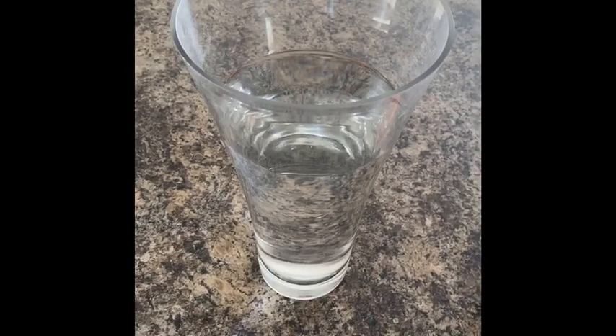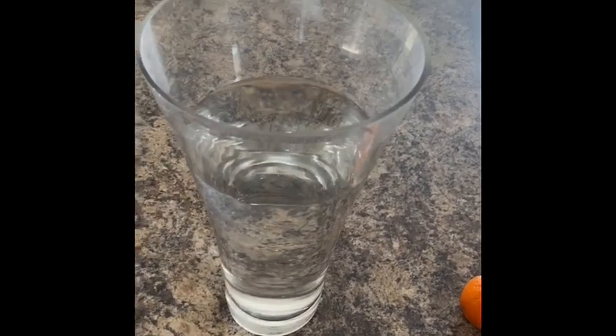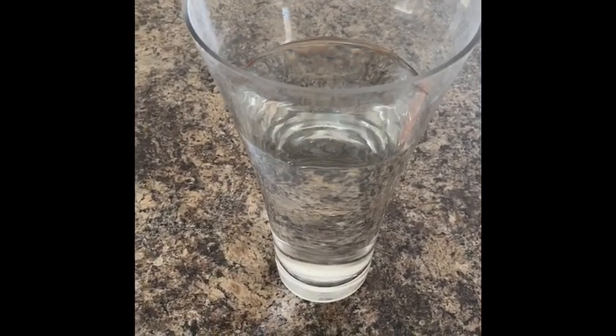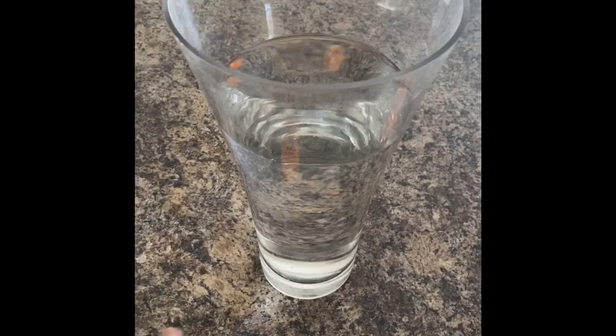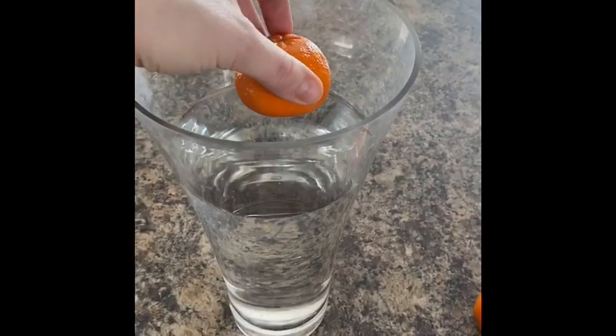Okay, so we're ready to start our experiment here. I just have one pretty large vase of water. You can do this with any cup — just make sure that you don't have too much water in it because when you put in your object, it might overflow. So we're going to start off first with a clementine that is unpeeled, which means the peel is still on.